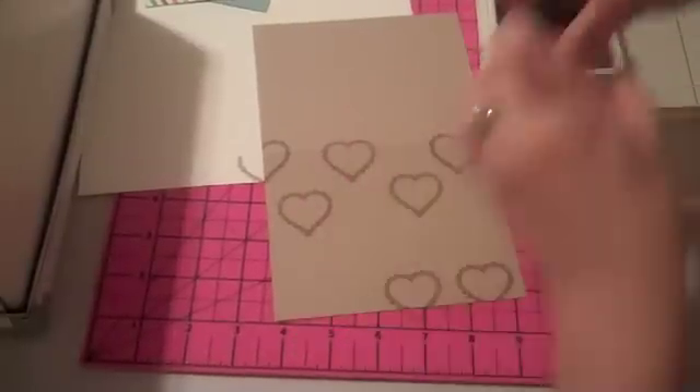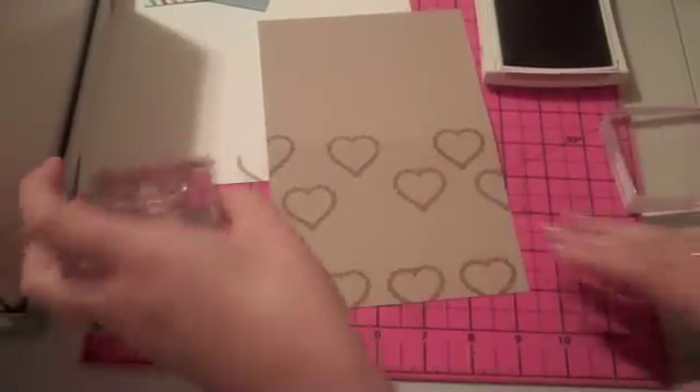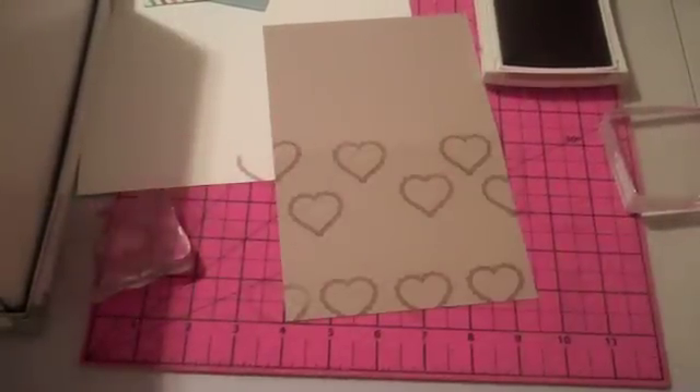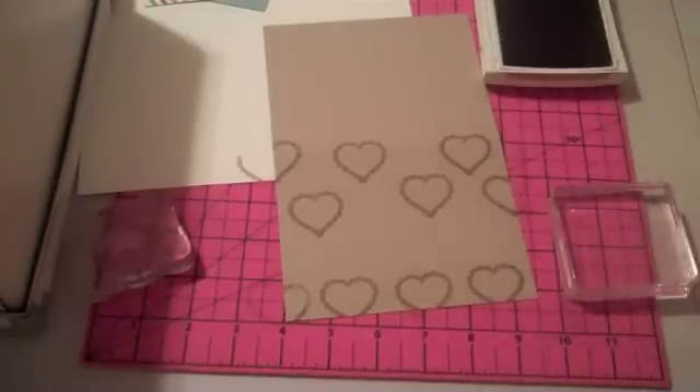I don't know how much it's going to show at the bottom, but I'll add some hearts across the bottom. I've got a little pattern in the background now so it's not just plain old craft paper.